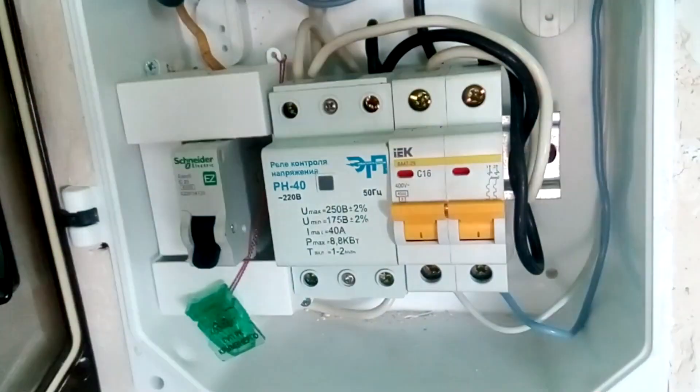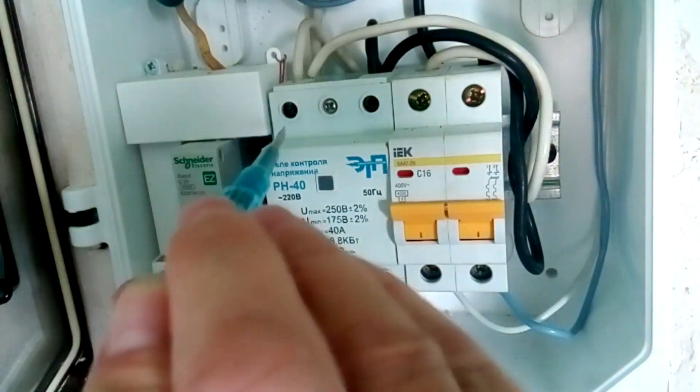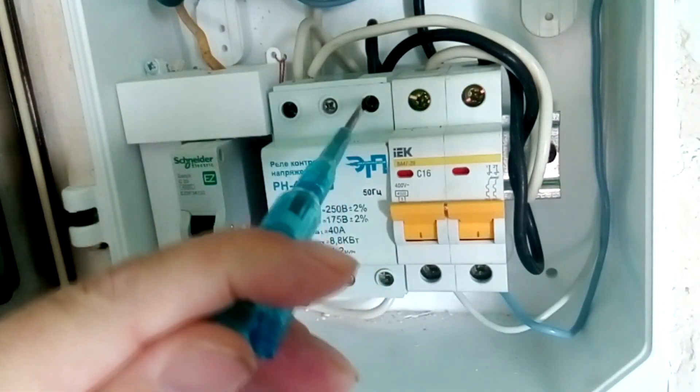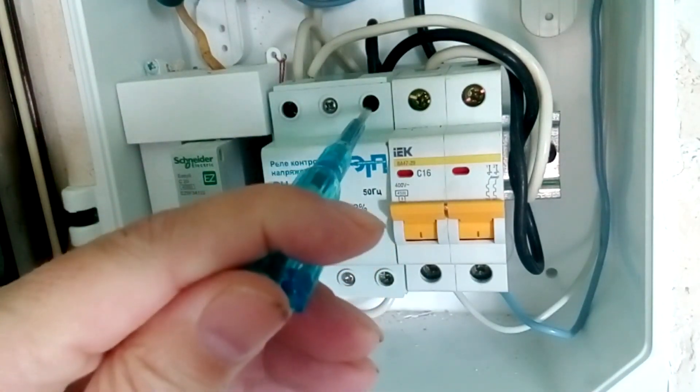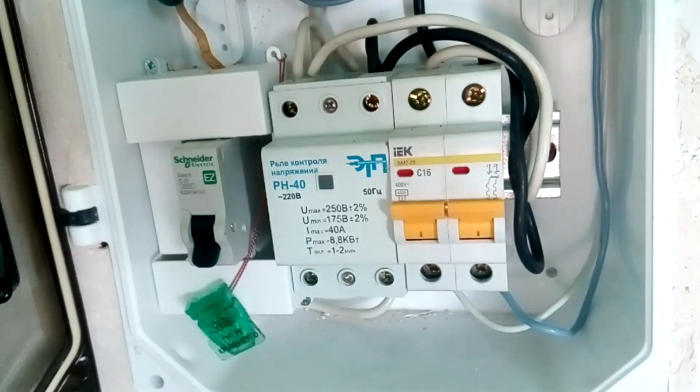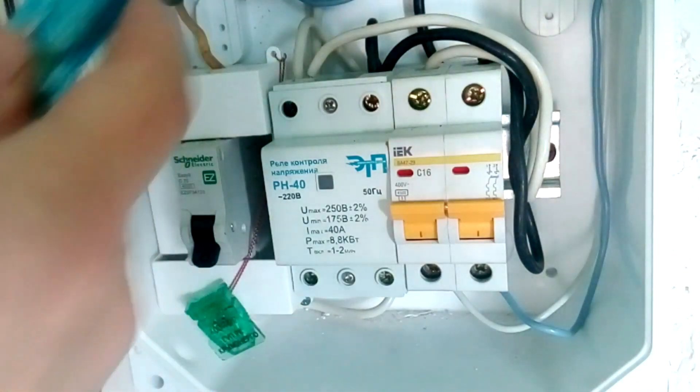Turn off the input machine. Check that there is no voltage at the voltage relay terminals — we don't have a phase here or here. I warn you that you need to check the absence of phase with a previously tested screwdriver. We checked it before the power outage. A disconnected electricity meter also tells us that there is no phase.